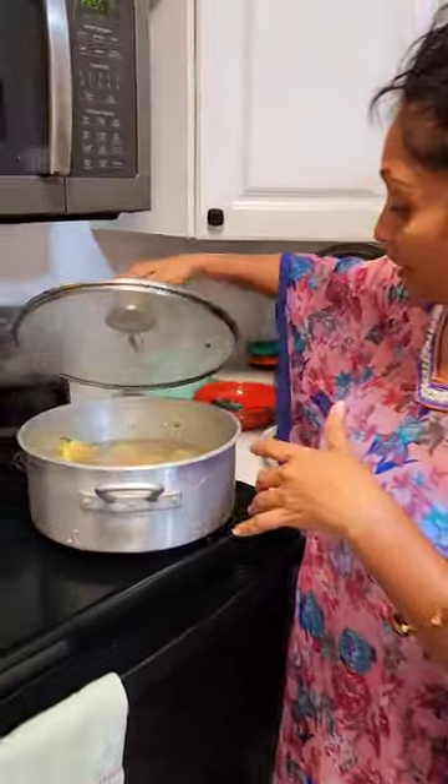I put it on a nice medium heat — this is our chicken soup we're cooking for tonight on this rainy day. Share some of your rainy day favorites, so let's check it out. I put it on a nice low heat.